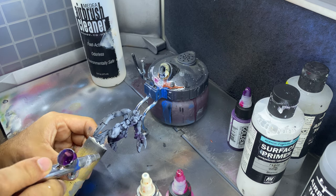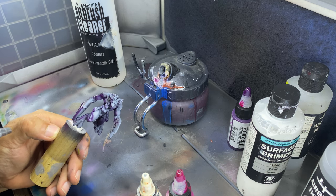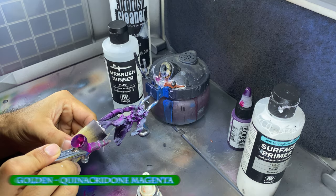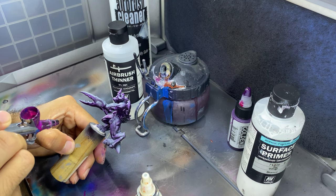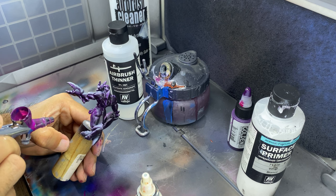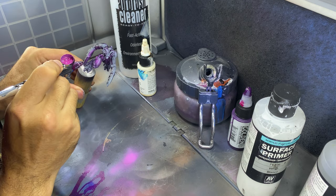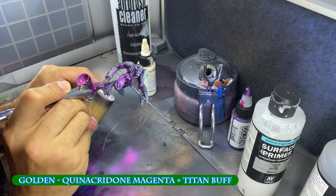Using Golden High Flow acrylics thinned with a little bit of Vallejo's airbrush thinner, I lightly spray a dark purple from below on the side where the light would catch the flames from the female torso's hands. A more vibrant magenta is added as an additional highlight over the purple areas where the light would reflect the most. A third highlight, mixed from the magenta with an off-white, is sprayed on and directly around the flames.